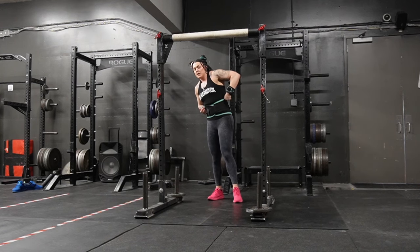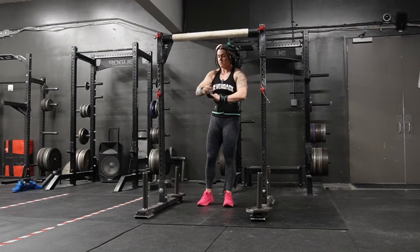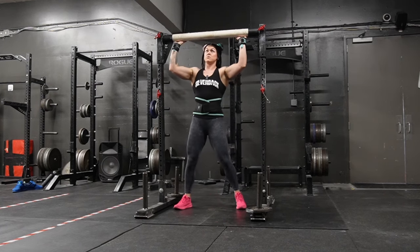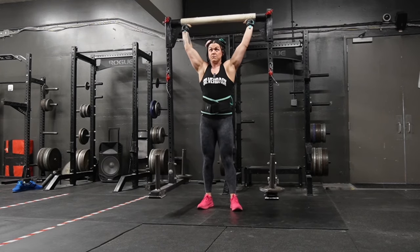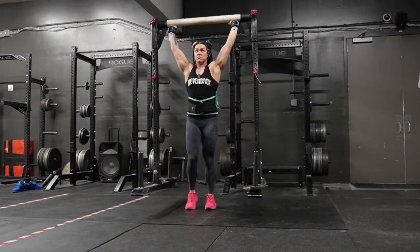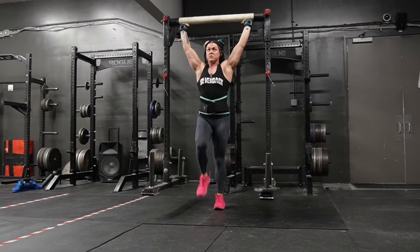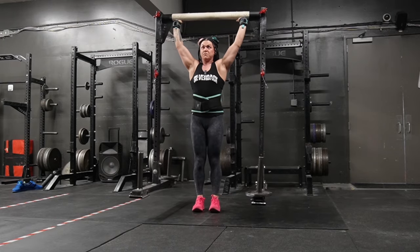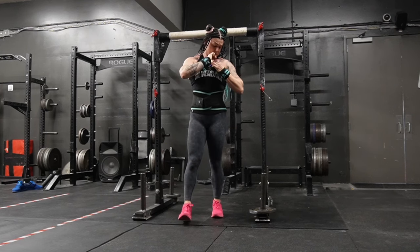This will probably be the working weight today — first set out of three. That exhale at the end was a bad idea. So that weight feels appropriate for today; we've got two more sets before we move on to squats.